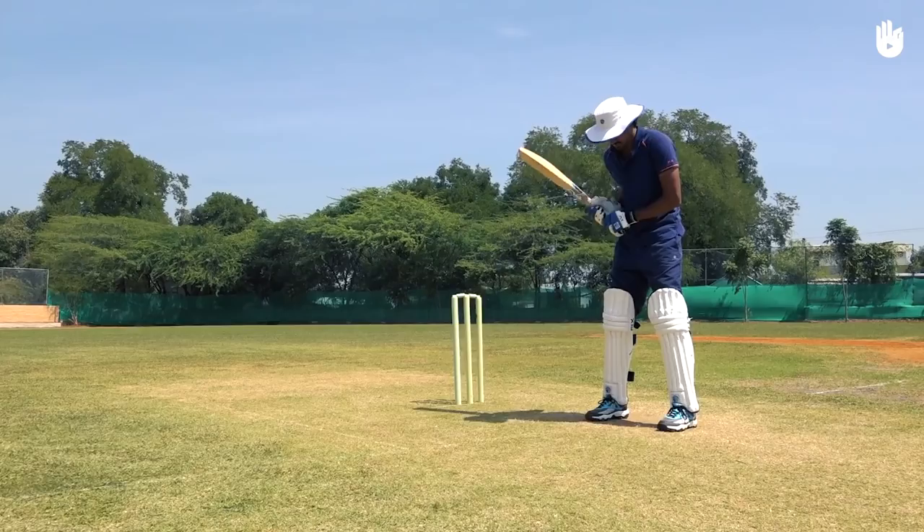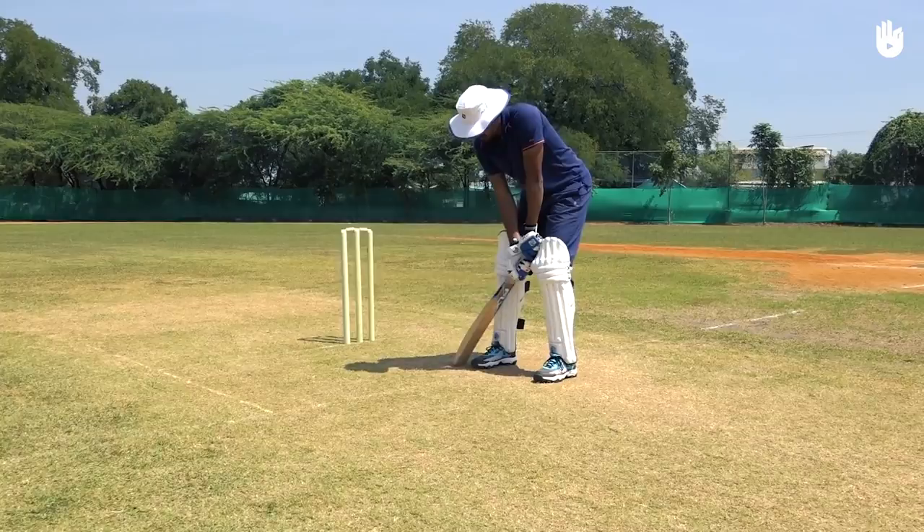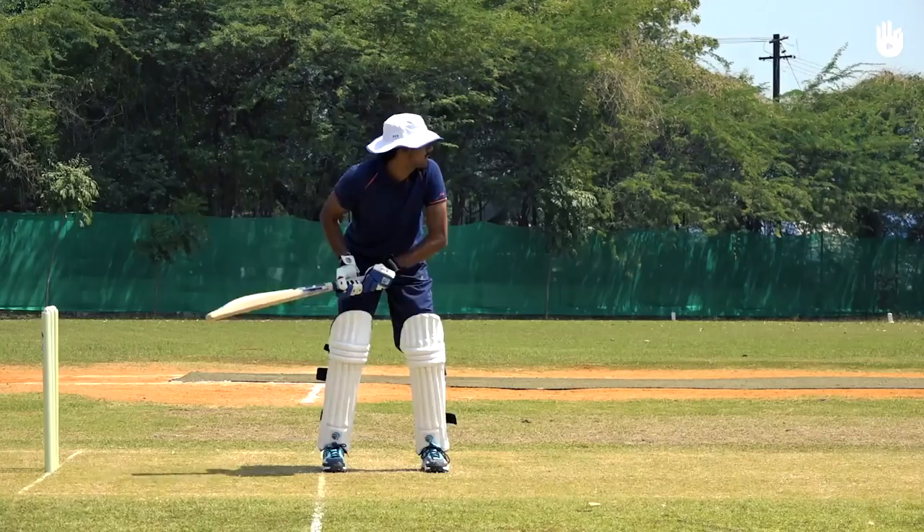Relax your body and assume a balanced stance. Raise your bat with a high backswing towards fine leg to gain momentum for your shot.